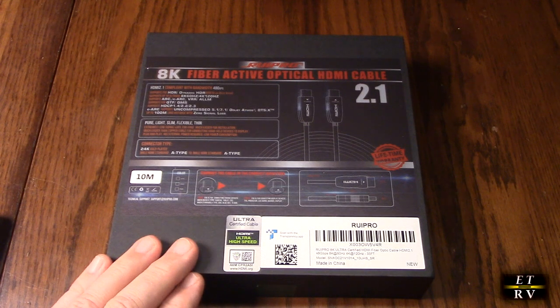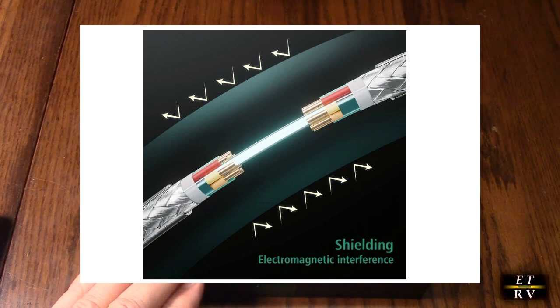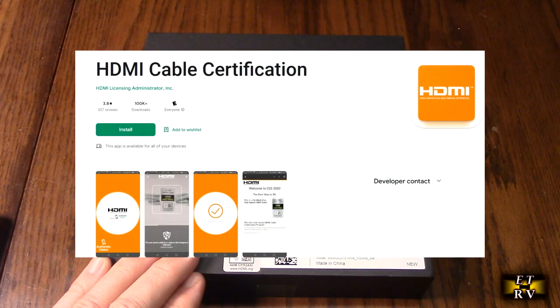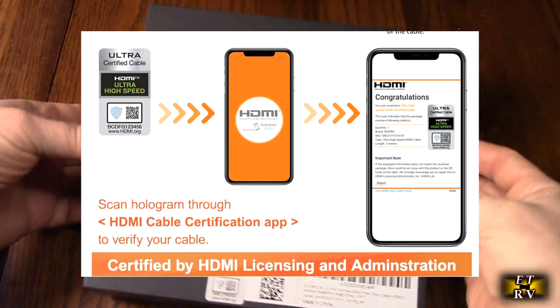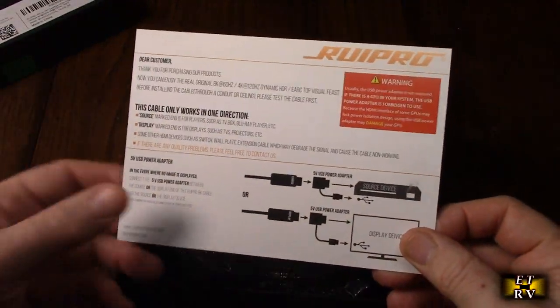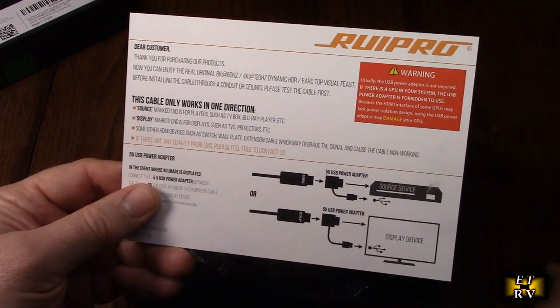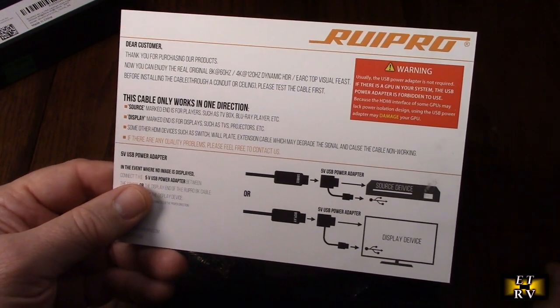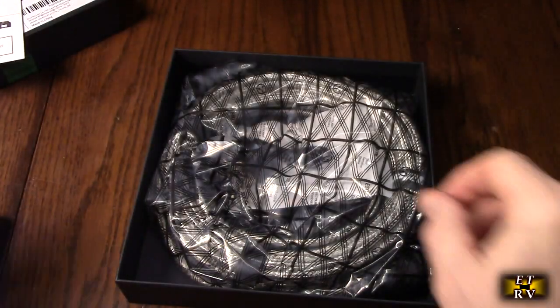This HDMI cable is the world's first HDMI 2.1 certified transparent cable on the audio video market. We're going to show an app called HDMI Cable Certification and scan the QR code for verification. Let's take a look right out of the box. Here is a card with information about the product — it tells you it only works in one direction, with a source and a display end. It also mentions that sometimes there isn't enough 5V power, and it includes an adapter to provide that 5V power.